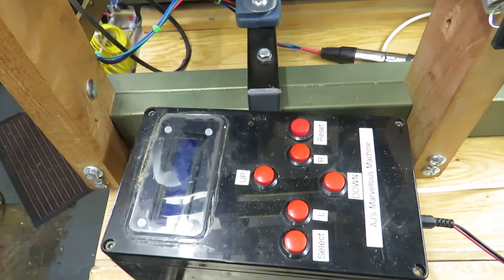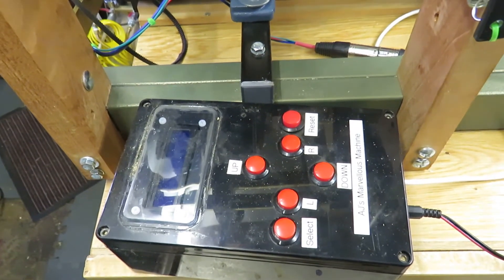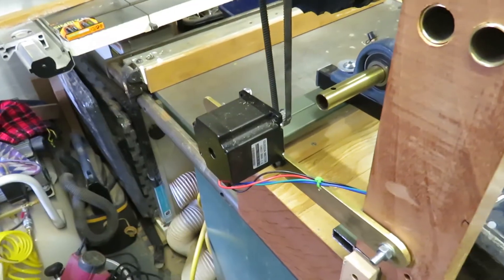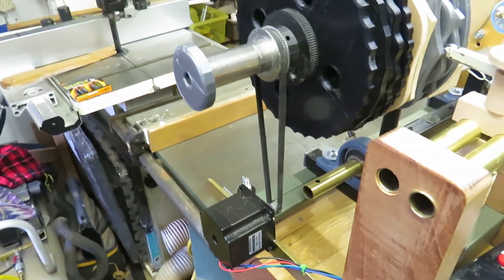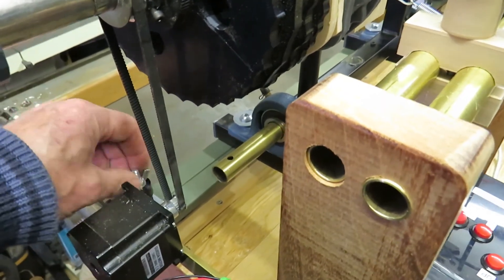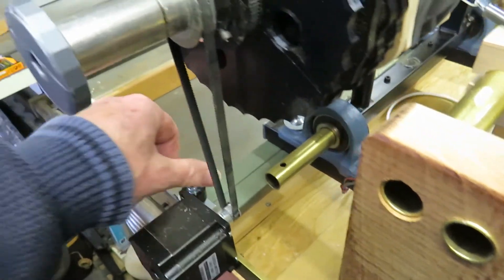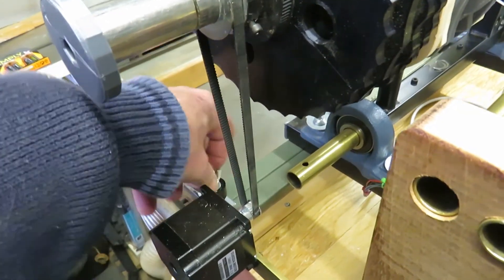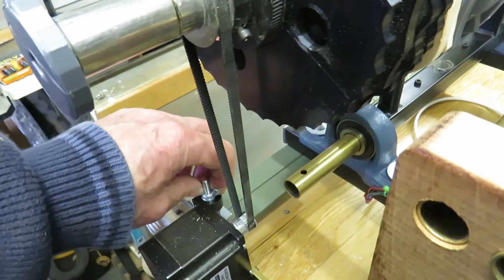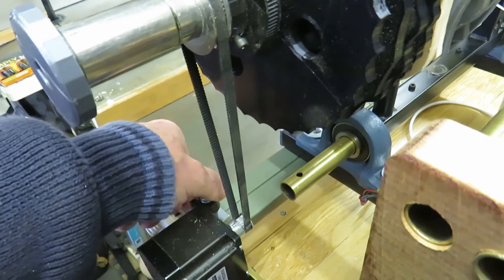Look at Gary Liming's website — he'll show you how to do it. There's also some information on my other videos. Here we have the belt mechanism in place and I'm going to tighten up the tension to the point where it will drive. Making up the belts is a bit of a pain because it's very difficult to get belts precisely the right size, so I have to get G2 timing belt and join it.